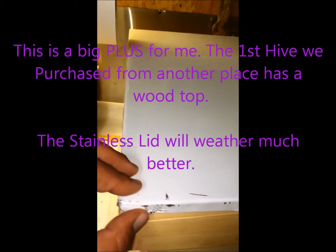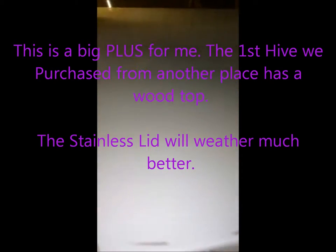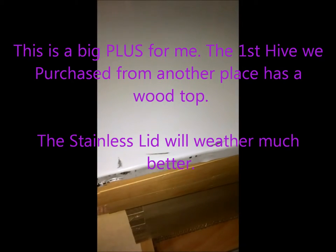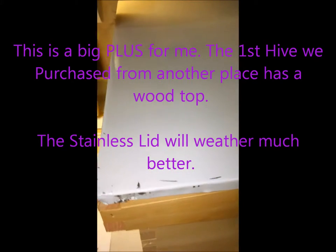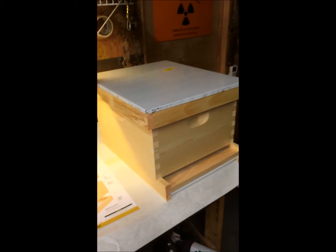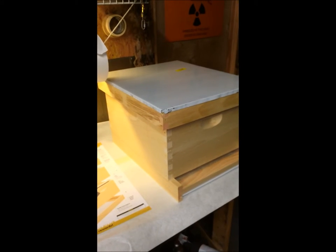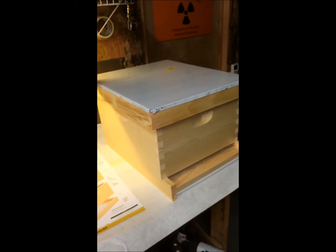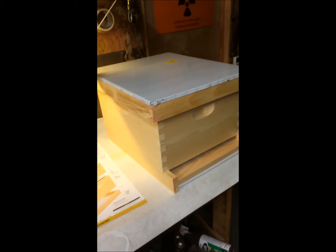Now, this does come with a plastic cover on it. This thing is actually stainless. You can see right here — it's torn a little bit, no big deal. I'm going to pull it off anyway, but I pull that off after I paint. So let me get to painting. This will take me a little while today and probably a little while tomorrow. But once it's all done, we'll get this thing out and see if we can get the new bees that we found on the property into the hive.